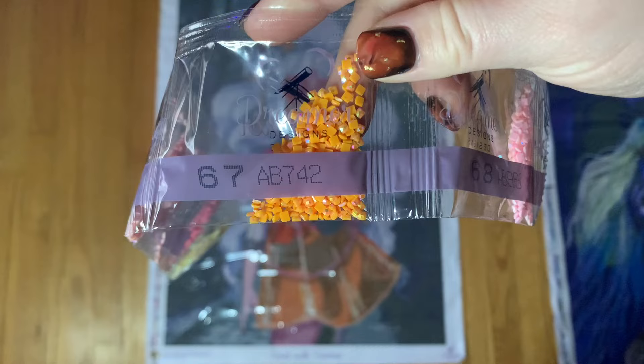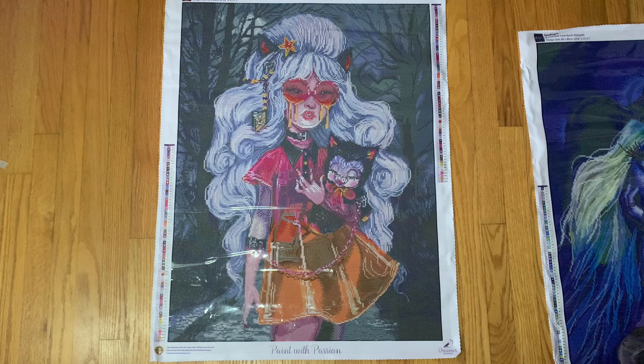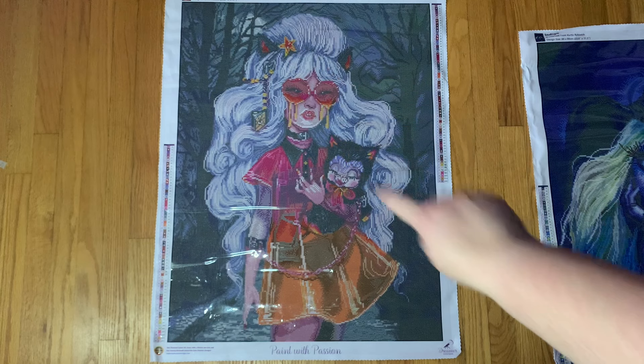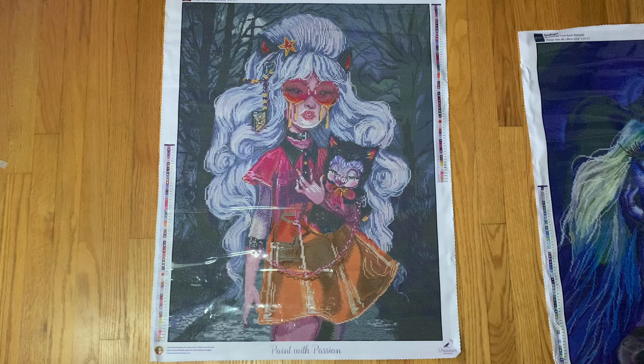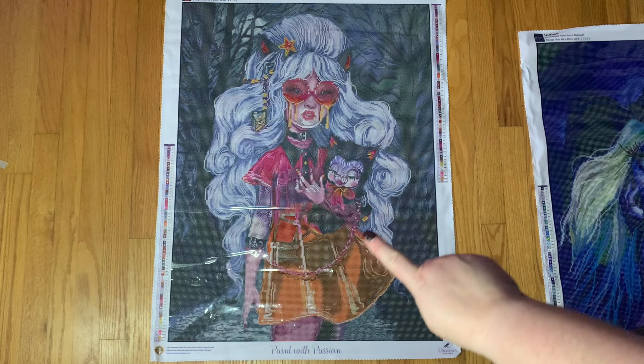AB 742 is one of my favorite ABs — it comes off really neon once you get it into a kit. The 740, 741, 742 group — they're really fun ABs to work with. I found that one in the bottom part of her glasses as well as in her little star hair clip. I don't think I saw any in the dress but I might be mistaken. Our final AB is 963, which is a light pink, and I found that in her bracelet chain and also in her dress.